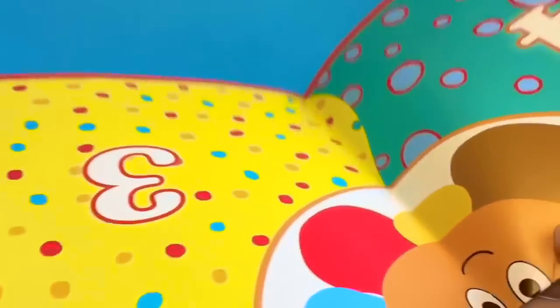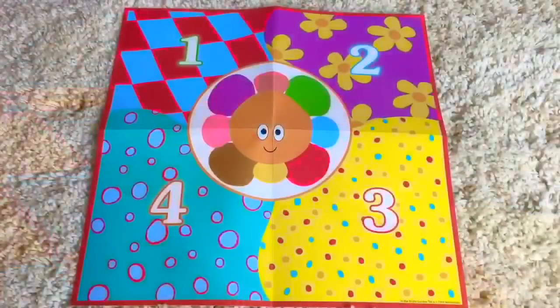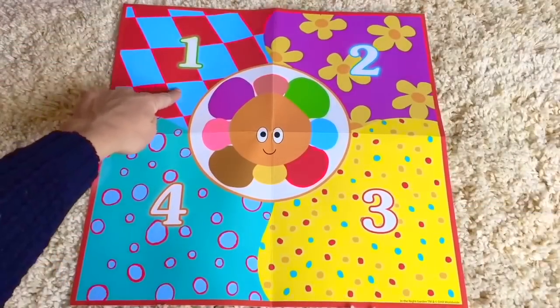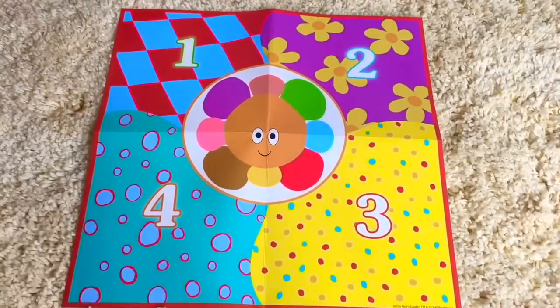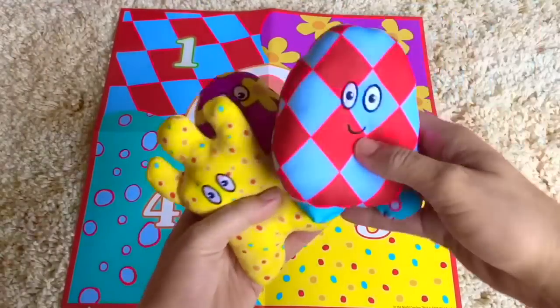Here is the Hahu counting mat. Count along with me: one, two, three, four. Each number on the mat has a pattern behind it that matches a Hahu.